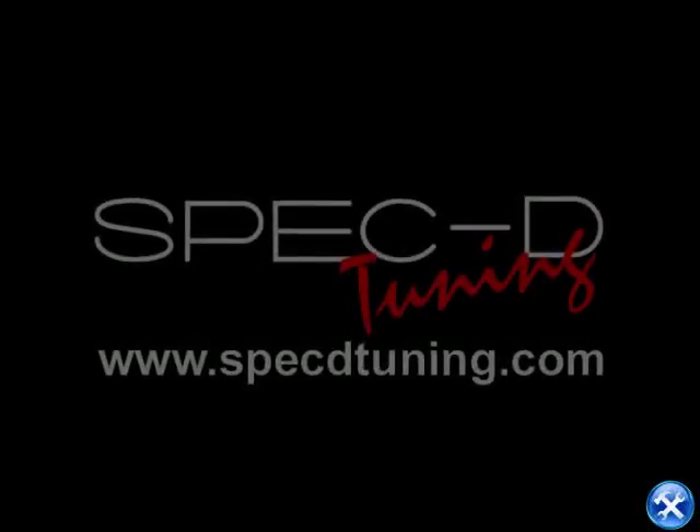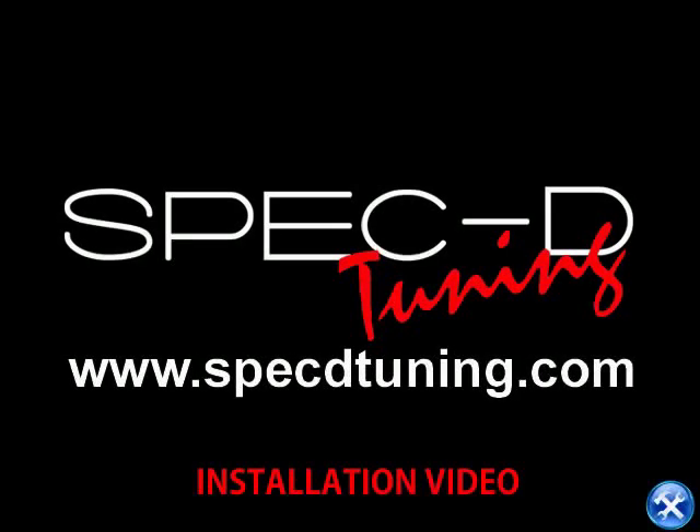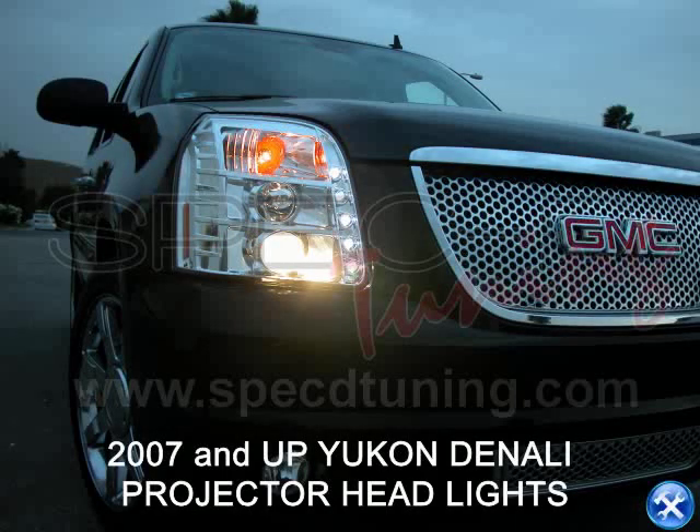This video is brought to you by Specdetuning.com. On this installation guide, we'll learn how to install projector headlights for a 2007 to 2010 Yukon Denali.